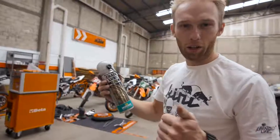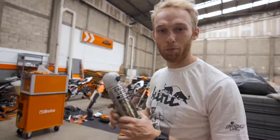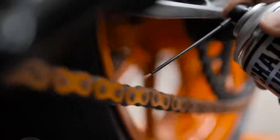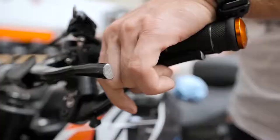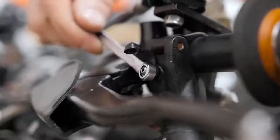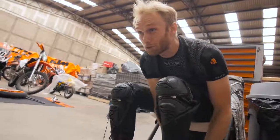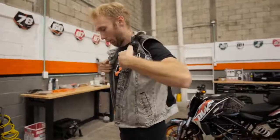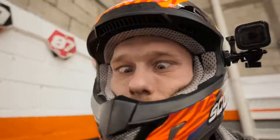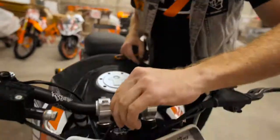Bike is finished. We are missing brake fluid and chain links — that's the last thing to do and then the bike is ready to ride. Rock and roll. Let's get on this bike. Everything is working. Let's have some fun on the practice spot. Fuel is okay. Let's ride!